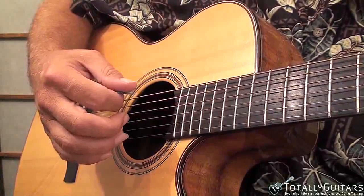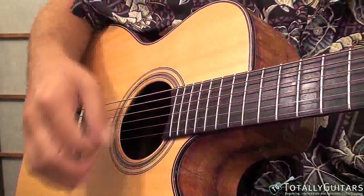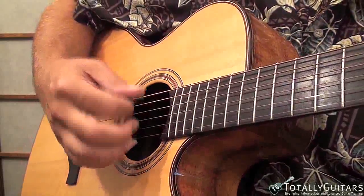This is one of the standard strums we use in all kinds of songs — I sometimes refer to it as the folk strum: down, down, up, up, down, up. The whole song could be played with that.